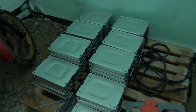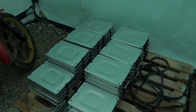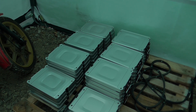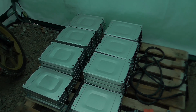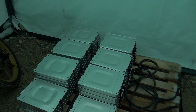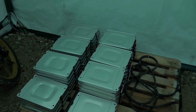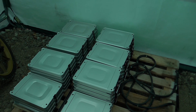These are the early generation Leaf cells — the ones that suffered from thermal degradation problems in hot climates, which is not really a problem in this country most of the time. The other thing they didn't like was being charged to 100%. A lot of people were anxious about range when they really didn't need to be, and were charging to 100% rather than the recommended 80%, only charging to 100% when you knew you were going to need the extra capacity.